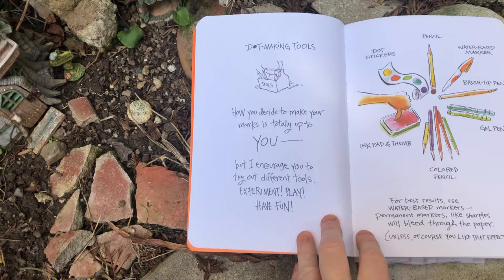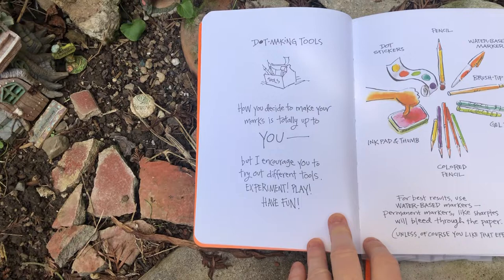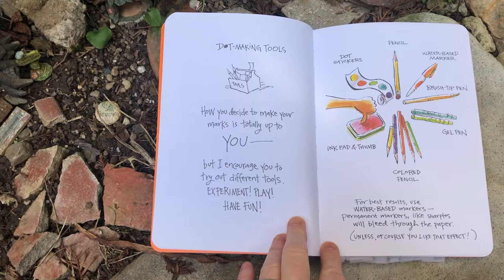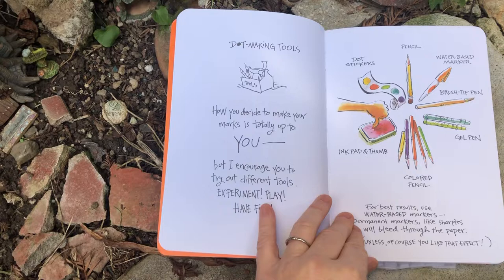Stop making tools. How you decide to make your mark is totally up to you, but I encourage you to try out different tools. Experiment, play, have fun. For the best results, water-based markers — permanent markers like Sharpies — will bleed through paper unless, of course, you like that effect. You can also use watercolor paper or marker paper to keep that from happening.